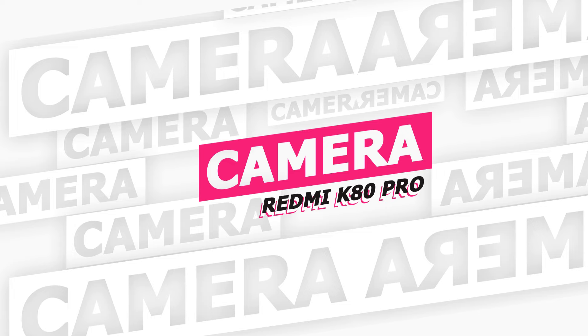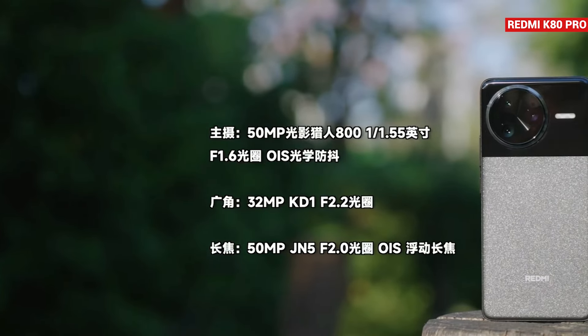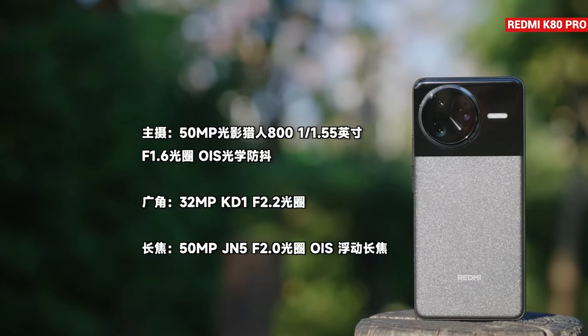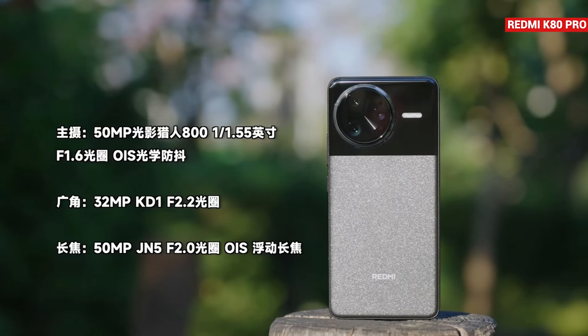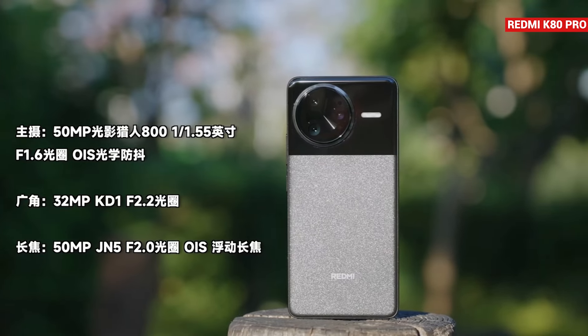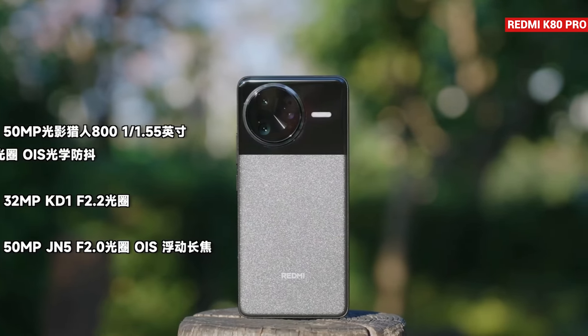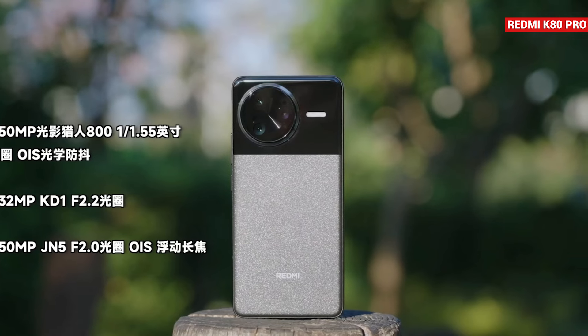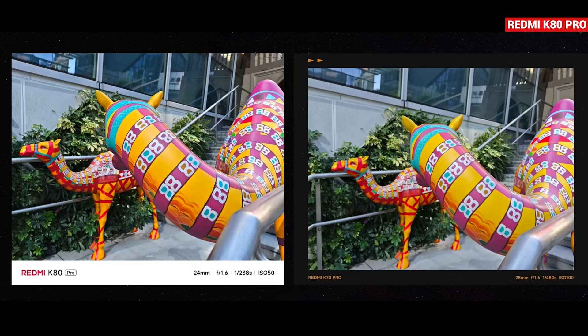Now let's talk about the camera on the Redmi K80 Pro. It has a rear-facing triple camera setup. The main camera is 50 megapixels with a 1/1.55-inch sensor size and optical image stabilization (OIS). The 50-megapixel telephoto camera uses Samsung's JN5 sensor, also with OIS. The third camera is a 32-megapixel ultra-wide camera. You can see some sample photos here.